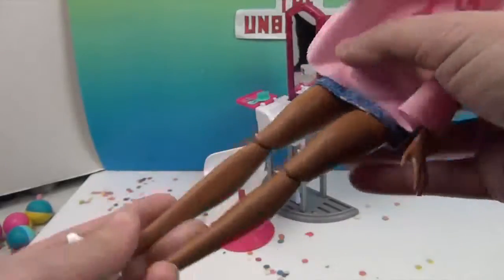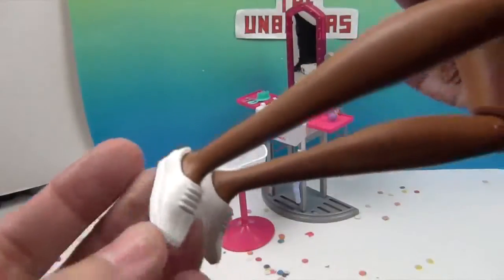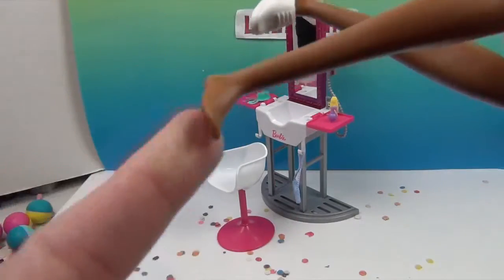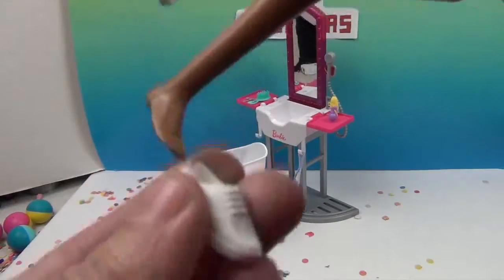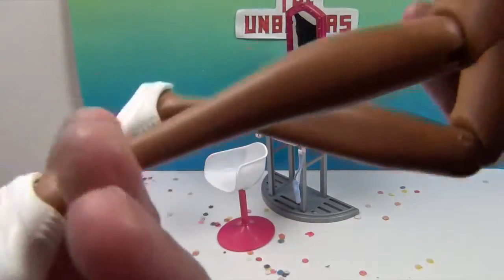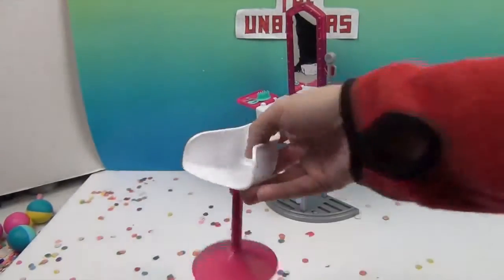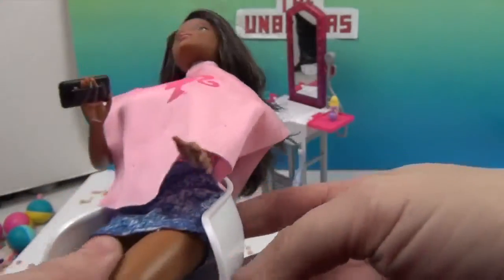She has bendable knees — look at that! And she has on little white shoes, like little Keds-type shoes that come off. She's got the flat foot, not the high heel foot. And then the set comes with this awesome little salon chair that has the Barbie logo right on it. It's like pinched together so it holds her in there — that's really cool.